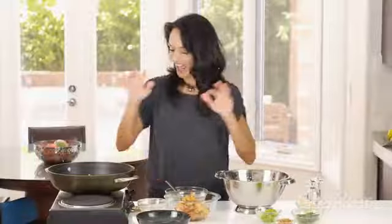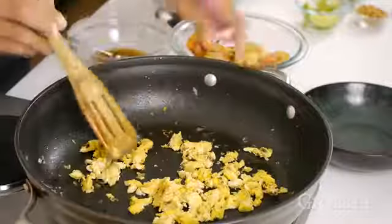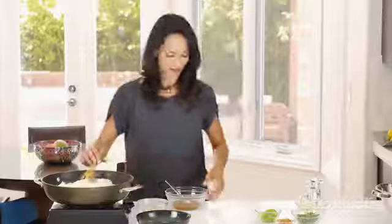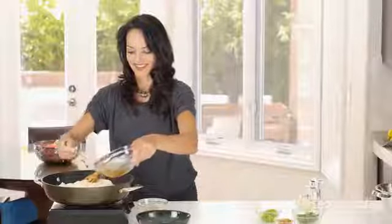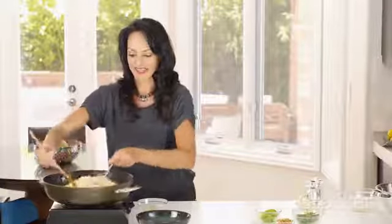So my noodles are drained and my egg has been scrambled. I'm going to put it back on the heat — and now comes the part where we put all the pieces together. I'm going to put my prawns in with the scrambled egg and then pour my noodles on top. And now the magic — the sauce. We're going to drizzle this over our prawns and noodles, and the noodles are going to continue cooking in the flavor of this sauce. I think this is the secret to a good Pad Thai. The sauce is actually going to absorb into the noodles a little bit so that they get a nice flavor.